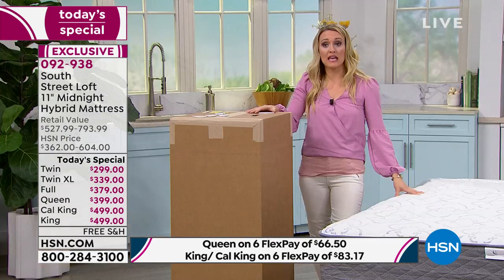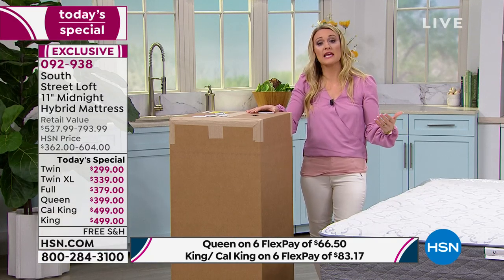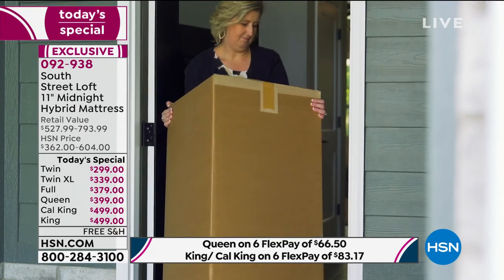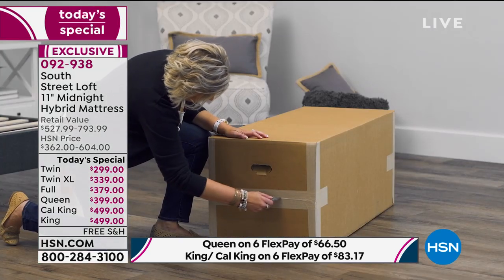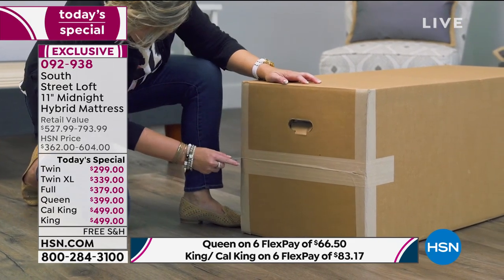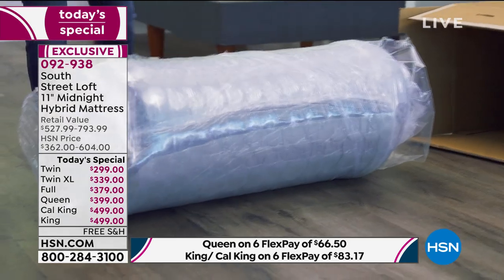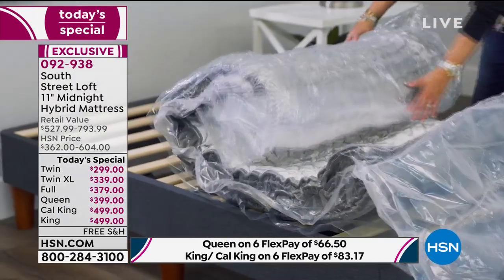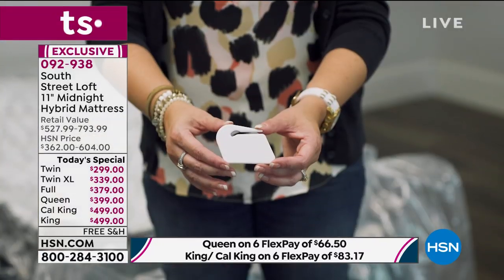I've sold mattresses here at HSN that are more expensive and could not go on an adjustable bed. Some mattresses can also be tricky as far as delivery goes. Can you imagine taking a California King mattress down a narrow hallway or up a windy staircase with sharp angles? It's very difficult, and you'll mess up your walls in the process.